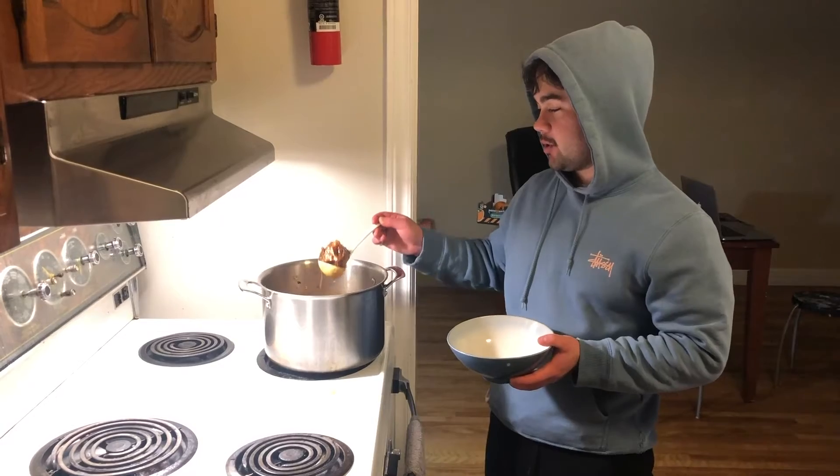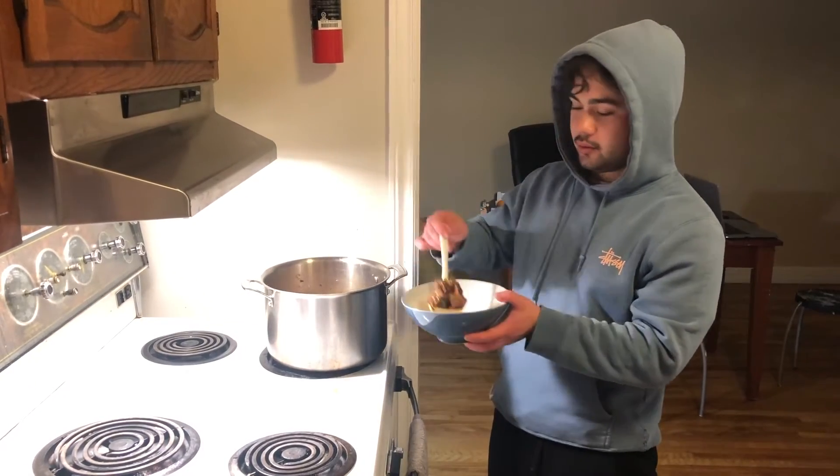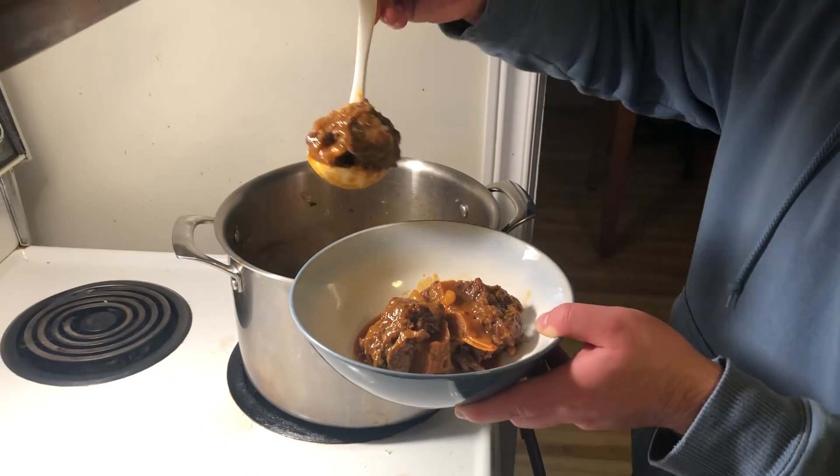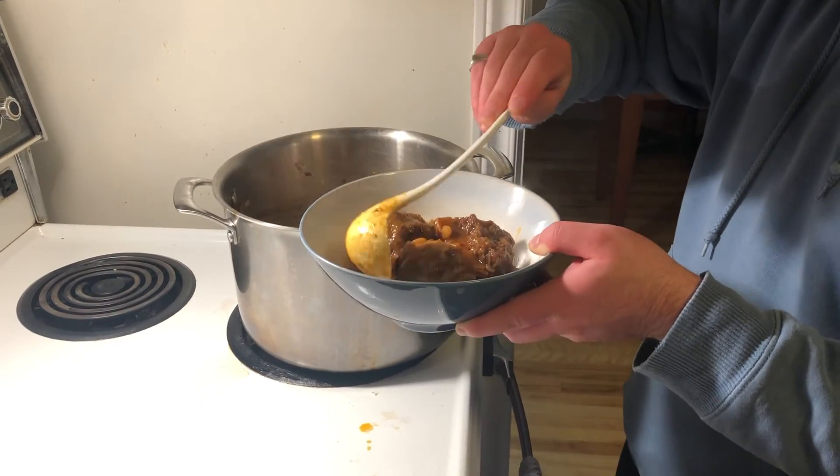It's been ten hours, these guys have been slow cooking. Voila.